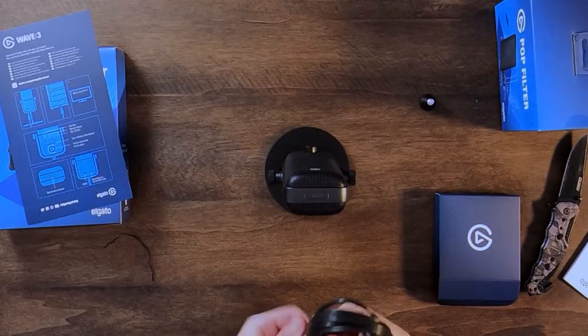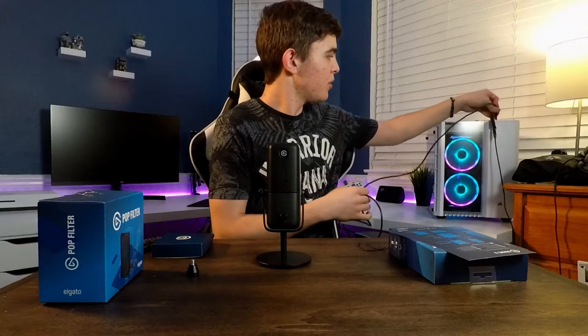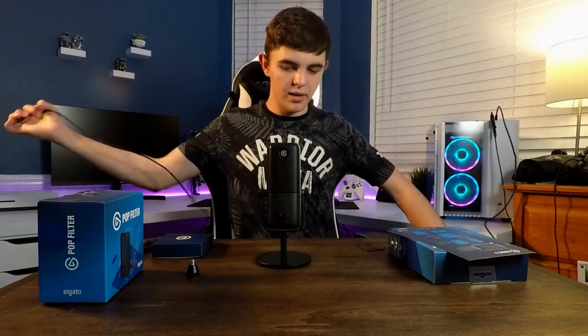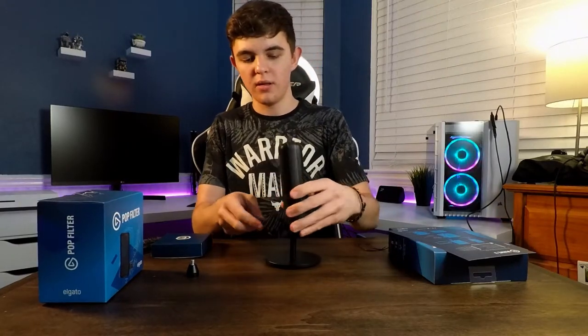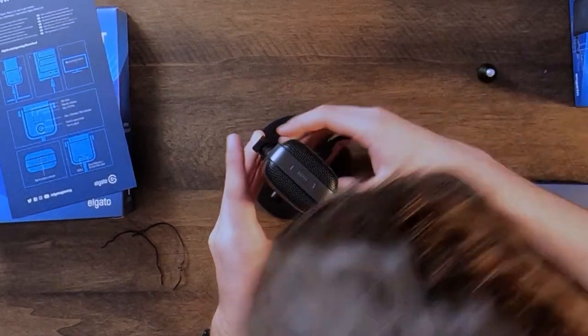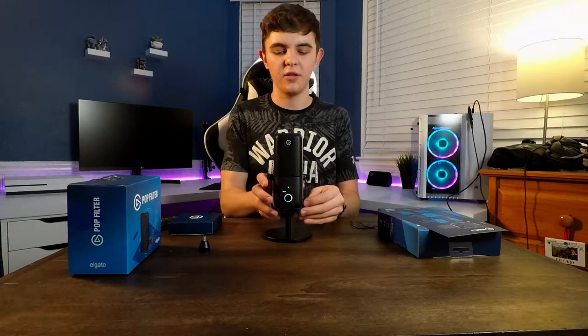We're going to go ahead and undo this cord - this is the boring part. I'm going to go ahead and plug it in here to my computer. We're going to plug it in the back here. There is a little plug right here that you can pop it into. And there we go. Lights and everything - this thing looks beautiful.